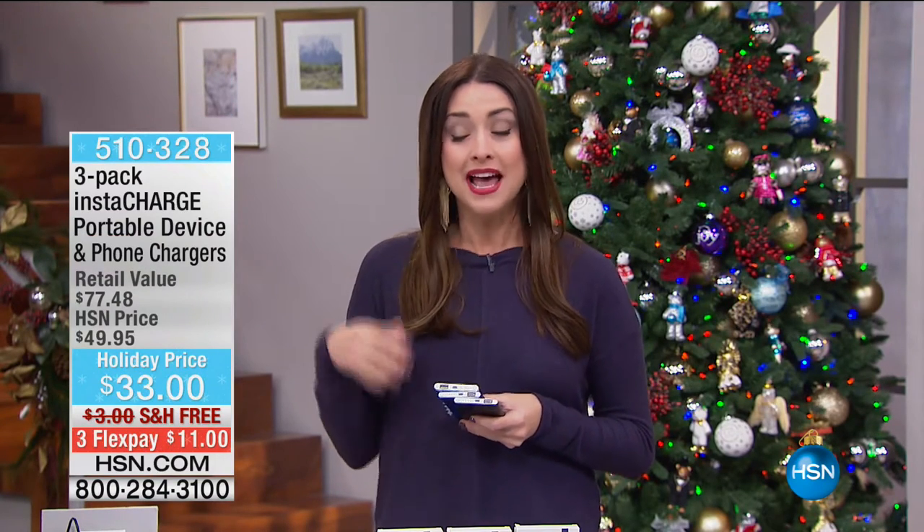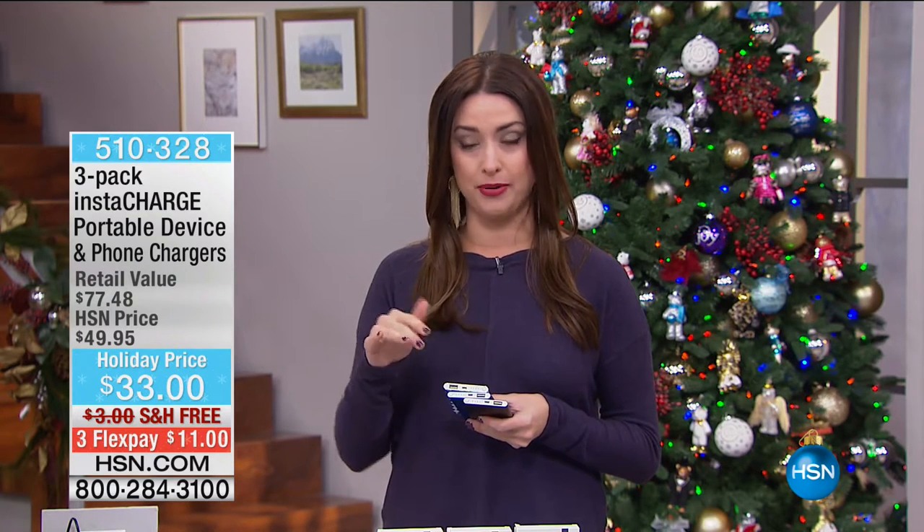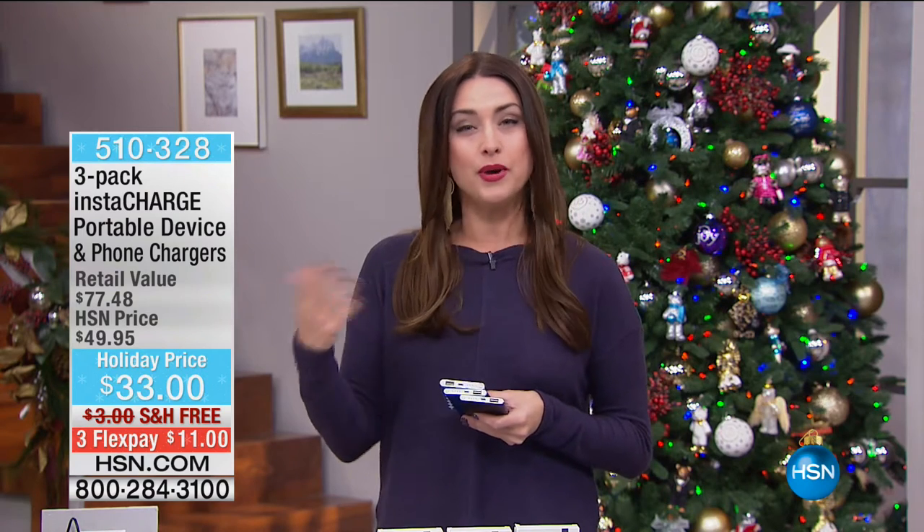Hi, everybody. Happy Sunday morning. My name is Carrie Smith, and we're going to be shopping electronics together for the next couple of hours. We're starting our first hour with something that has been wildly popular, already getting ready for the holiday season.